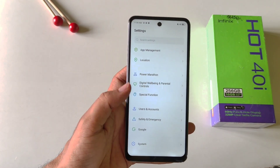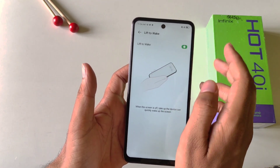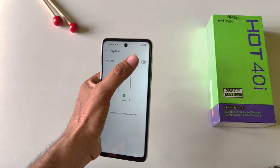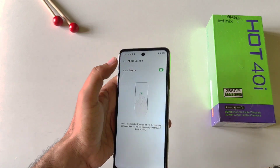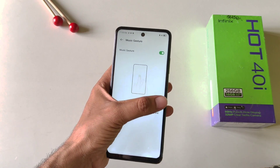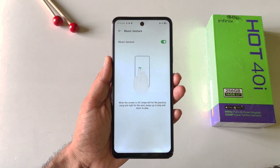Now let's talk about some gestures. Open your settings, scroll down and then click on special functions, scroll down and then click on actions and gestures. If you enable the lift to wake gesture, whenever your phone is on a table, you can simply lift it and it will automatically wake your screen. There is also flip mute — if you enable this and someone calls you, you can flip your phone to automatically mute the incoming call. If you enable the music gesture, you can control your media when your phone is locked: swipe left to play the next song, right for the previous song, down to pause, and up to play.